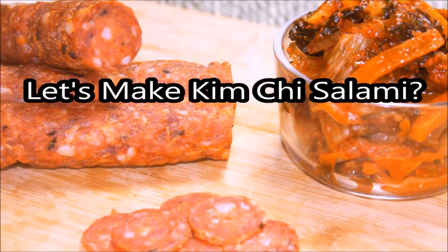Hey everybody, welcome back to another video and today we're going to make kimchi salami. That's right, so stay tuned and get ready for something crazy.